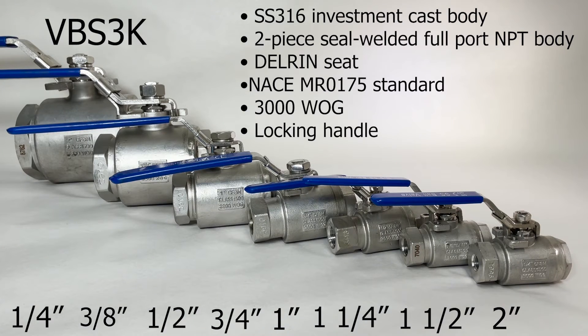The VBC3K, high-pressure stainless steel full-port ball valve, 3600 PSI, has a stainless steel 316 investment cast body, a two-piece seal-welded full-port body, Delrin seat, a locking handle, and it meets the NACE MR0175 standard.